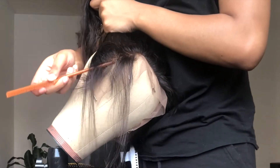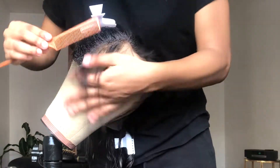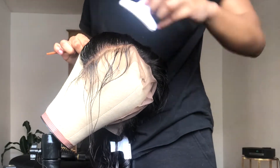You want to make sure that you pluck in sections. After you make your sections, you're going to section off the front piece of the hair, which will be considered the baby hairs. I take my water bottle and spray the hair because I'm able to see better when the hair is wet.